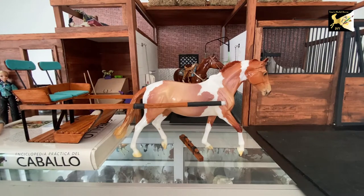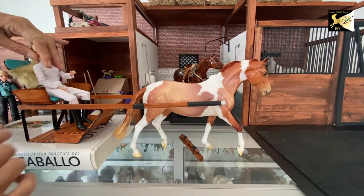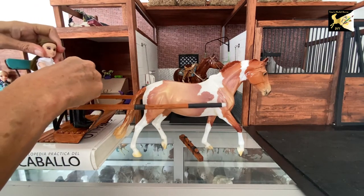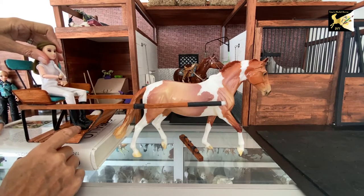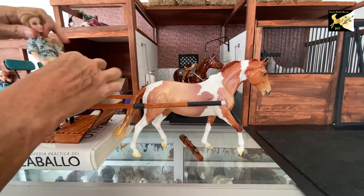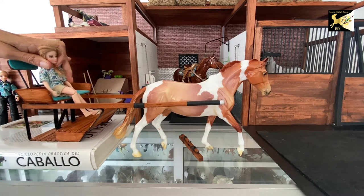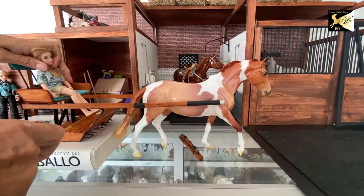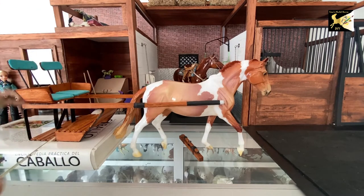Now if you're deciding what doll to use, this cart is really made to fit the Breyer traditional female doll. I've got a small-head one and a larger-head one, and their feet fit fine. However, if you want to fit a smaller doll, you would need to put a toe rail in — that's what they do with the real ones — so that you could have her sitting and driving comfortably.